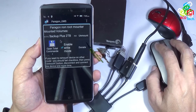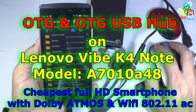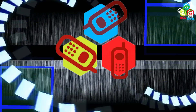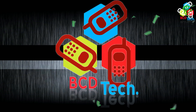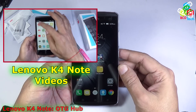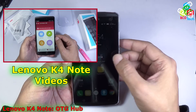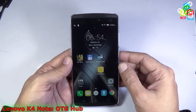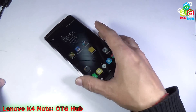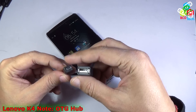Hello friends, here Dr. BC, and today in this video episode I am going to show you OTG support on this Lenovo Vibe K4 Note. Now to connect this phone with the OTG USB, you have to use this type of OTG cable.